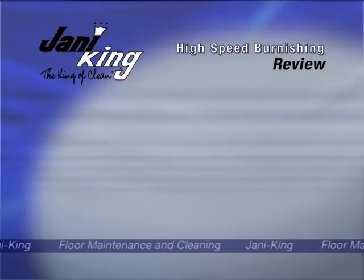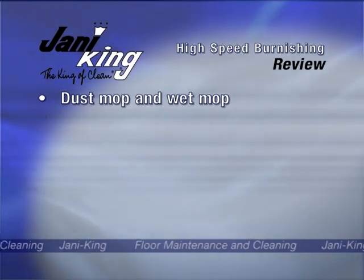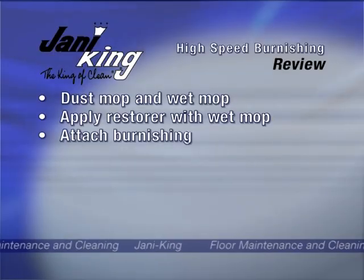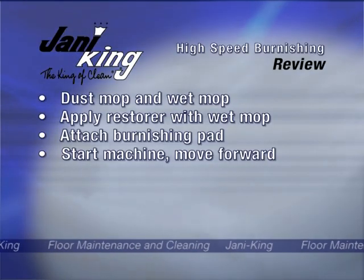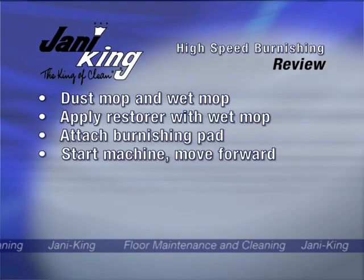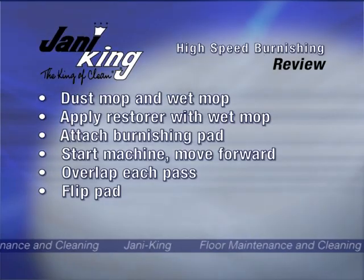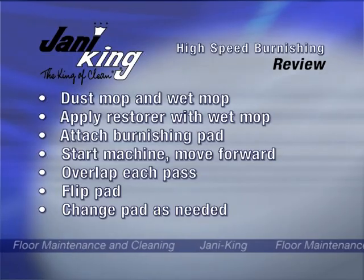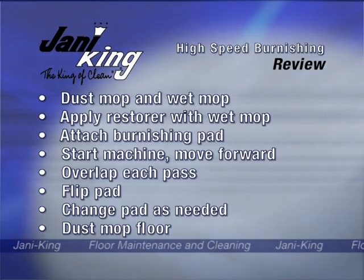Let's review how to high-speed burnish: thoroughly dust mop and wet mop the floor, wet mop the floor with restorer and allow it to dry, attach the burnishing pad to the high-speed burnisher, start the machine with the pad off the floor then move forward as soon as the pad comes in contact with the floor. Overlap each pass, flip the pad over when it becomes soiled, and change pad as necessary. When you are through, thoroughly dust mop the floor.